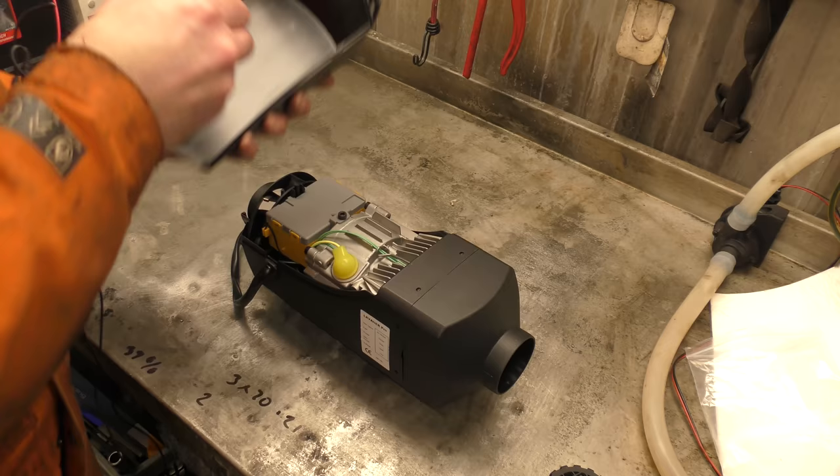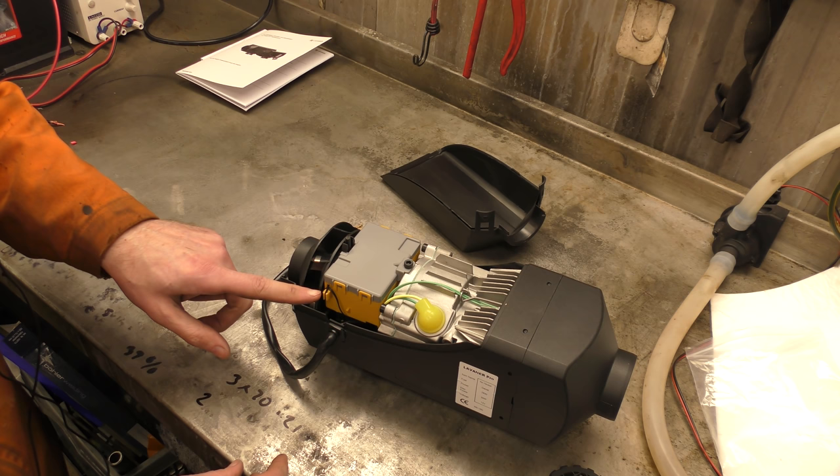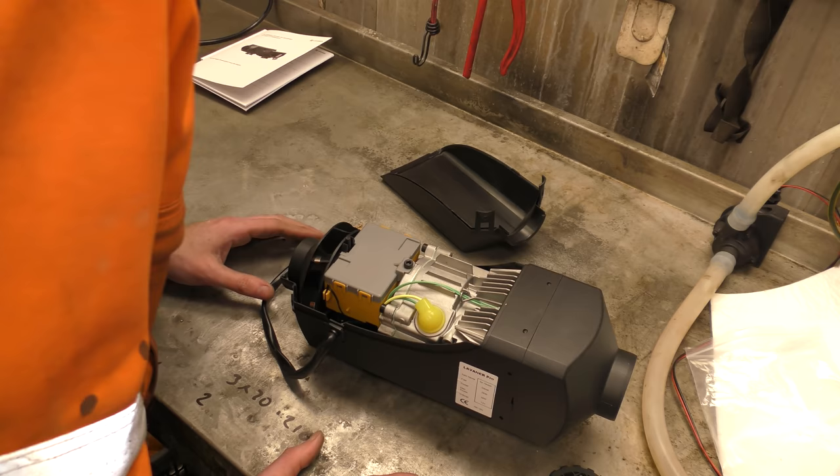Wow, a box of electronics — an actual box! That's nice. Wait, it's got an extra sensor. Holy shit boys, someone might have actually built a half-decent heater.